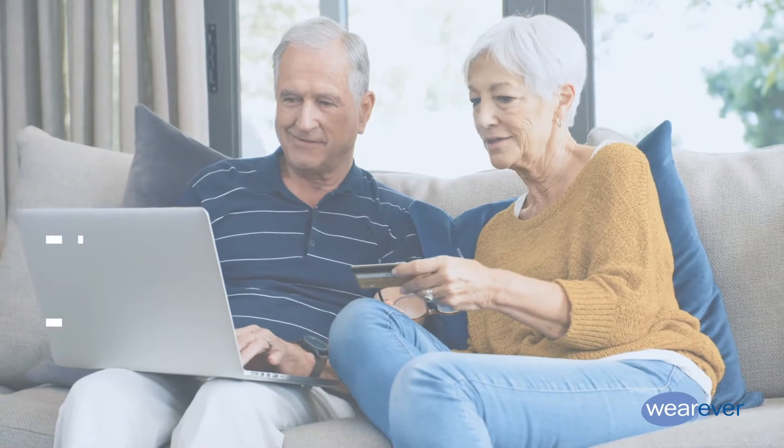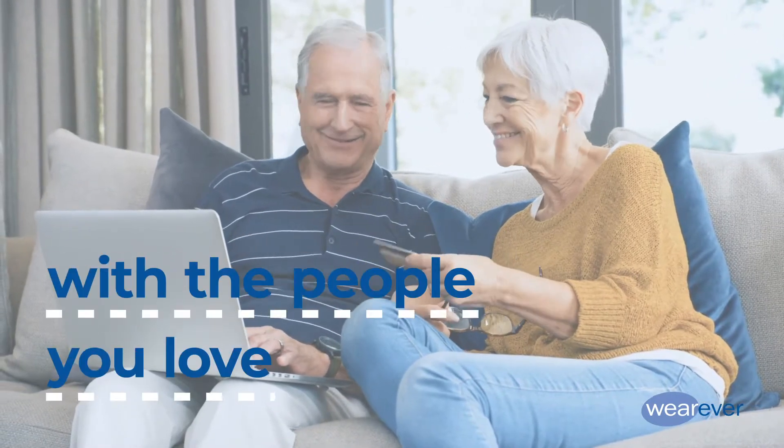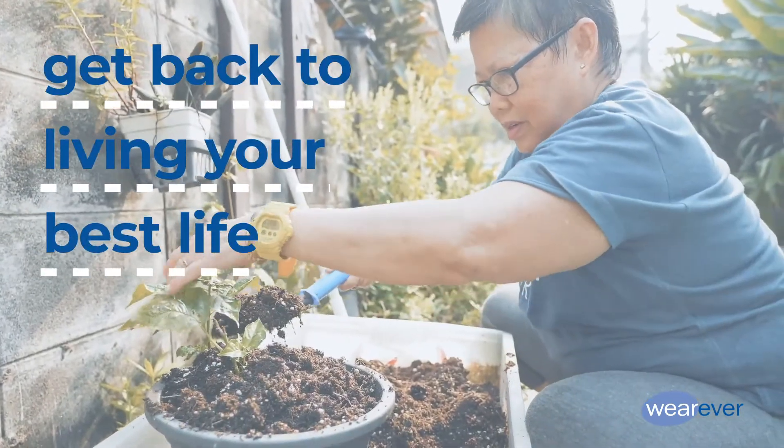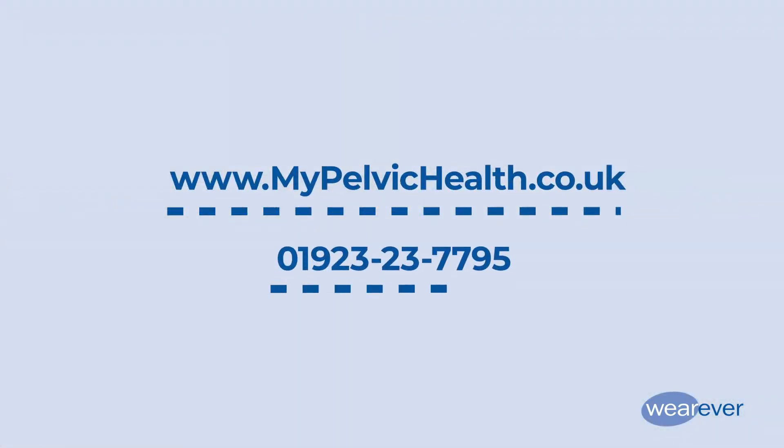With more money in your pocket, you'll be able to do more things you enjoy with the people you love, without stressing about visible leakage. Ready to get back to living your best life? Visit our website or call 01-923-237795. Be yourself again with Wherever.